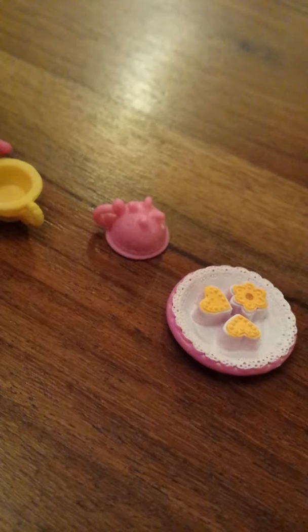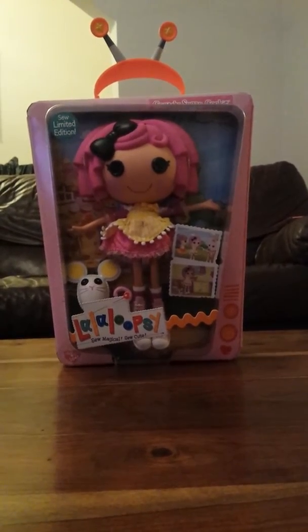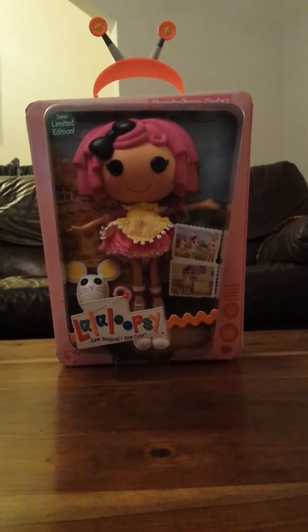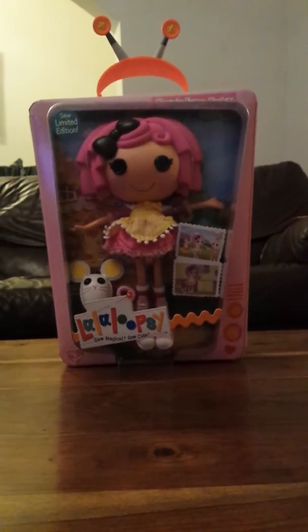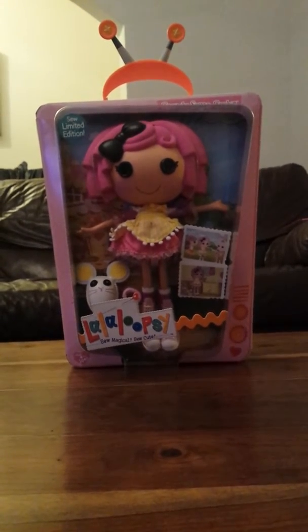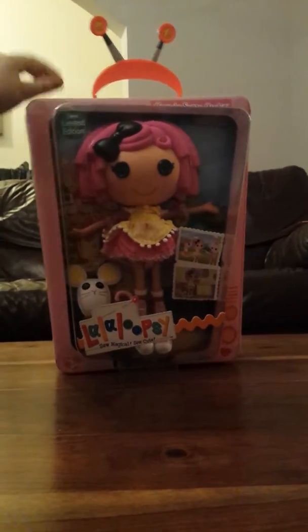Now I'm going to show you Limited Edition Crumb Sugar Cookie. This is Big La Loopsie Sugar Cookie. This is a limited edition box. It's cheaper than the TV version because she's on the show on Nick Jr. on the television. And there are some pictures of scenes from the episodes on Nick Jr.